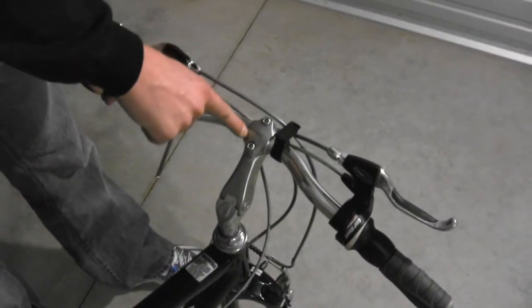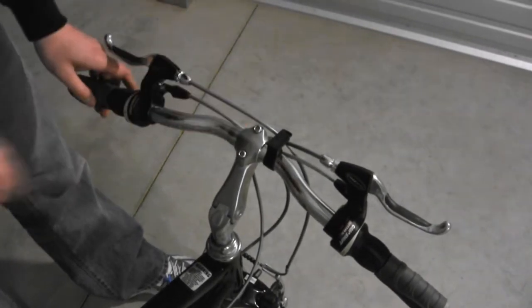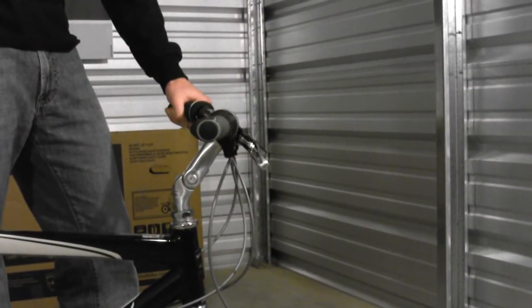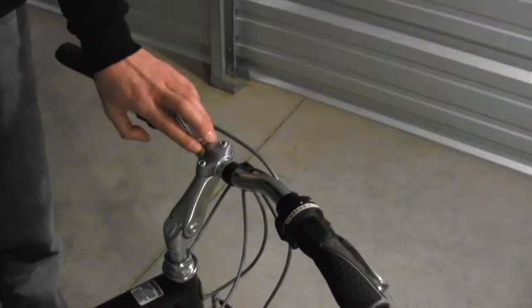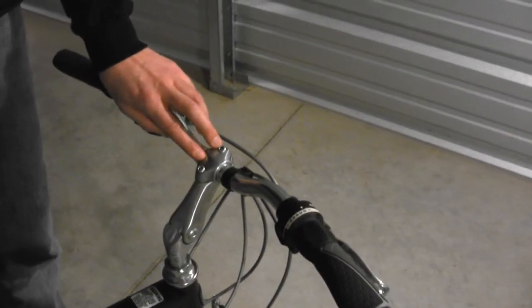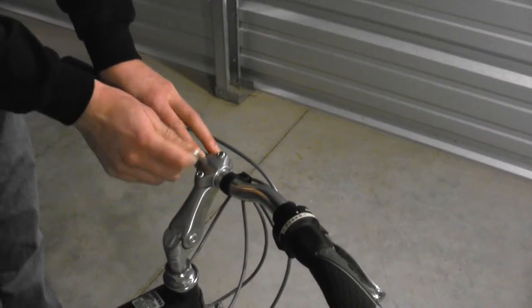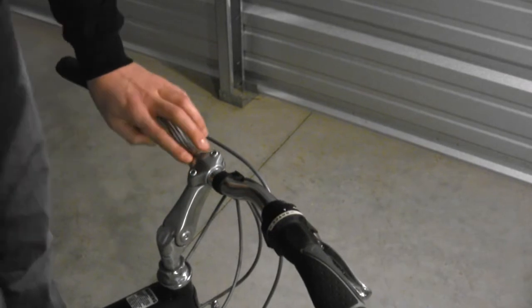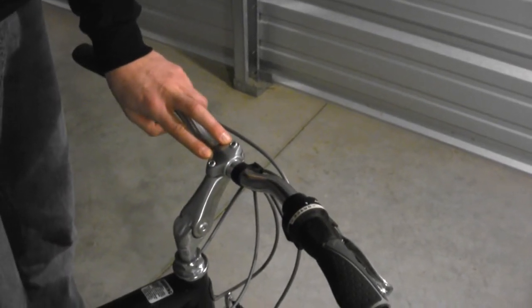Our next step is to loosen the bolts on the stem cap and then rotate the handlebars so that the brake levers are at about 45 degrees. When you are re-tightening the bolts on the stem cap, alternate as you tighten so that you achieve equal snugness in each bolt. Do not over-tighten the bolts as that can cause damage.